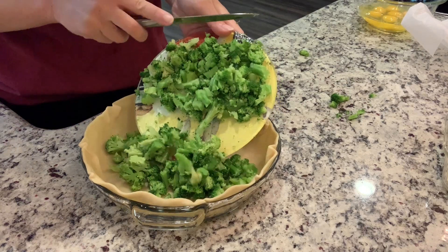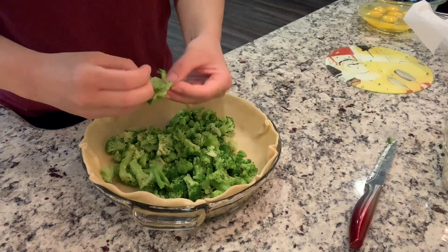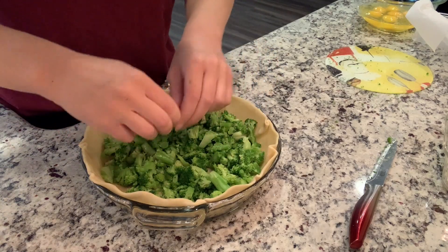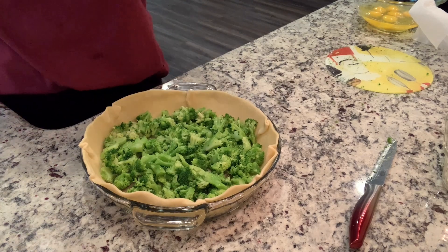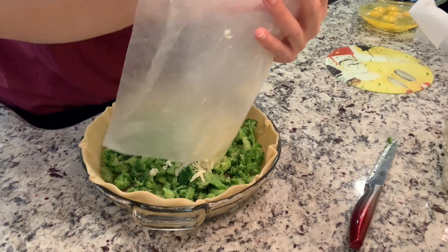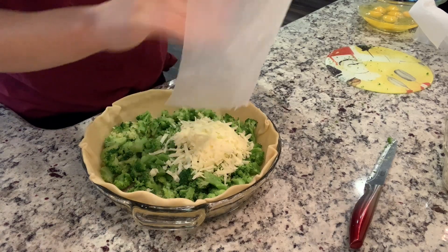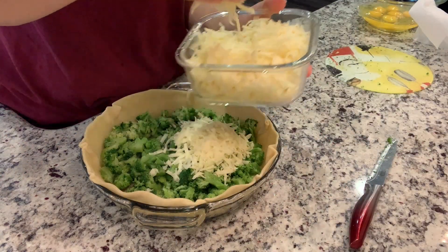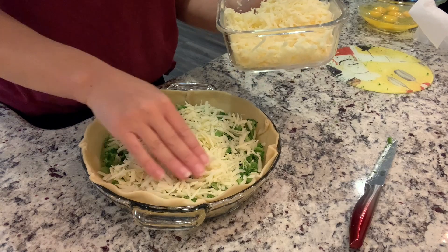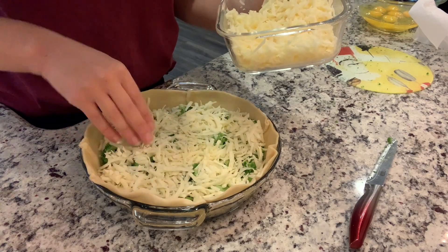I steamed up some broccoli. I did not cook it quite all the way — cooked it just before done — and then I did chop it up. This is a lot of broccoli, but I don't mind that at all. I believe that was a 12-ounce bag of broccoli. I'm going to salt this because I feel like veggies need salt. I'm going to add on some cheese — I shredded up a bunch. This is a combination of mozzarella and white cheddar. I had two blocks that were open in the fridge, so I just shredded them both up for tonight.